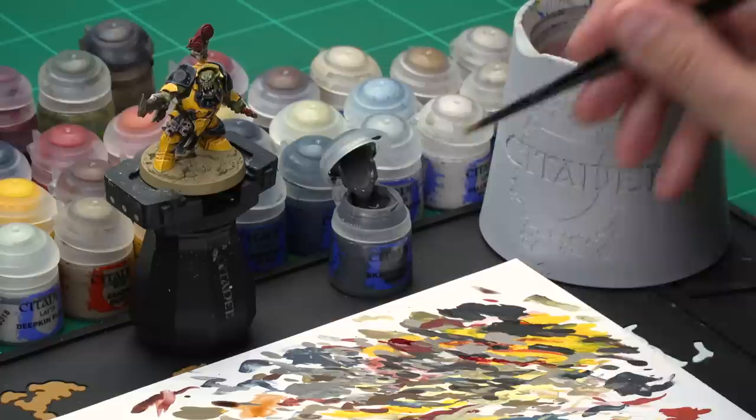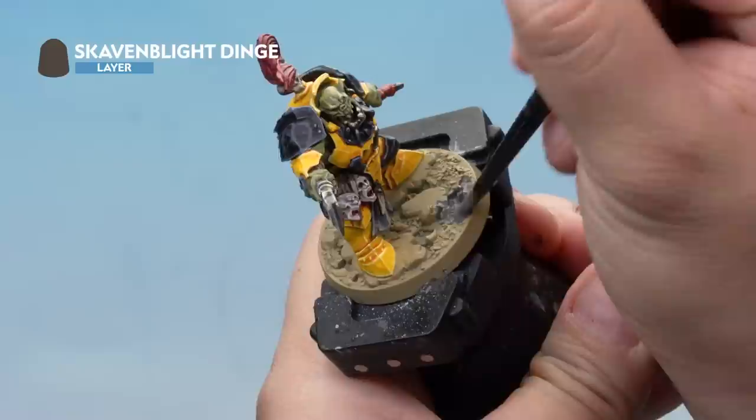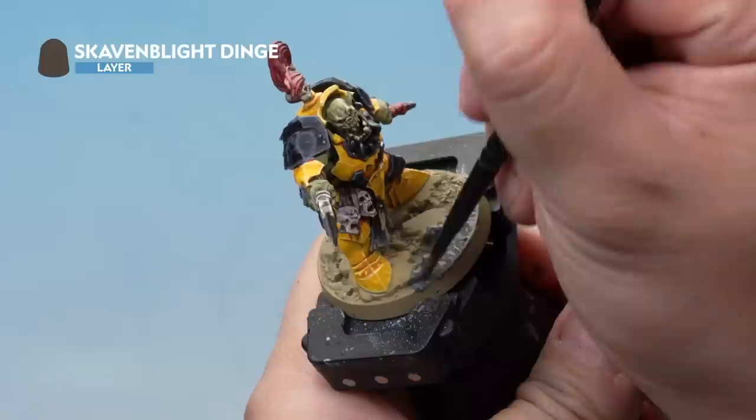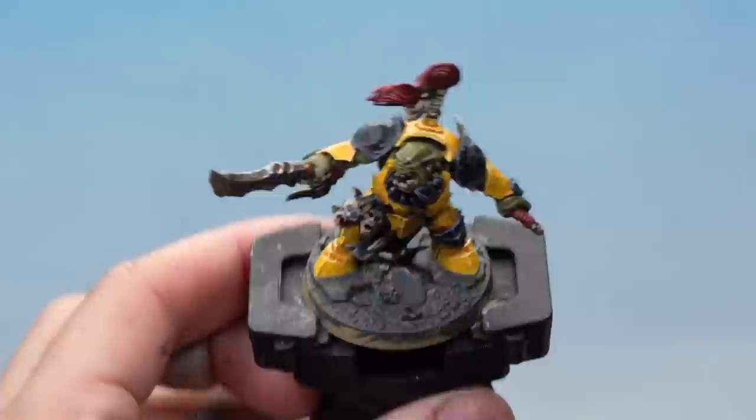The last thing we're going to do is paint the base. Start by applying a base coat of Skavenblight Dinge over the entire base using a medium base brush, with a touch of water to help it go on easier. Apply it all over — the ground, the skulls, the rocks, literally everything. You may find it's quite thin so you might want a second coat for a nice solid colour.